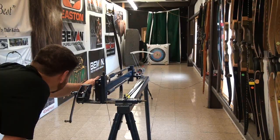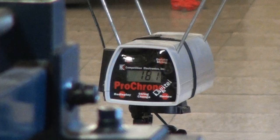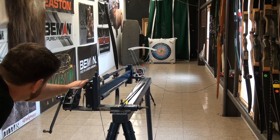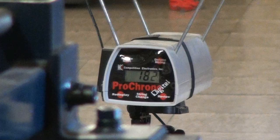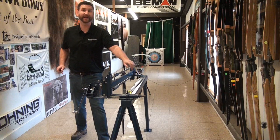First shot: 181. Second shot: 181. Third shot: 182. With the hunting weight arrow we're looking at 181, 182. Good solid performance out of the bow.